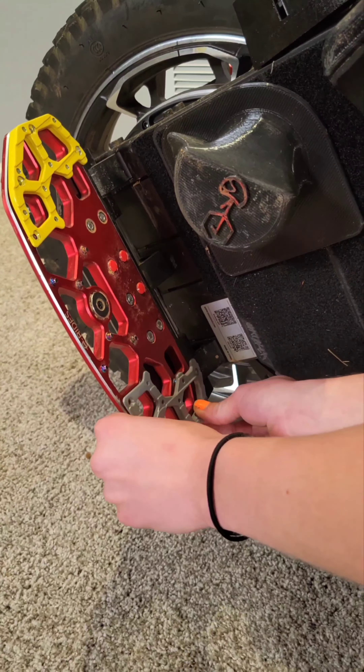These pedals come with one last special feature, which is that they are modular. The base of the pedal is specific to the S22, but the body of the pedal can be attached to a different base for a different model of unicycle. This means in a few years, if you quit riding your S22, you can just buy a new base and transfer these pedals to any other unicycle. So this right here is the pedal, and this right here is the base.